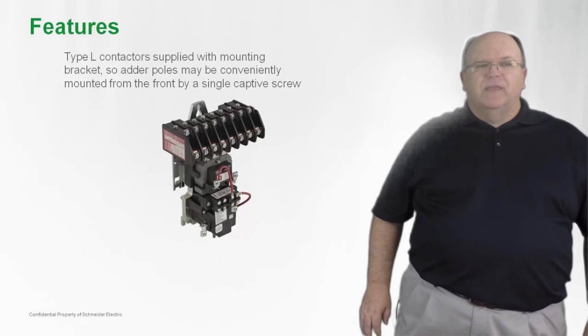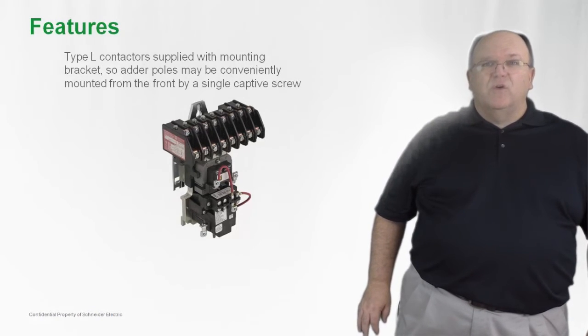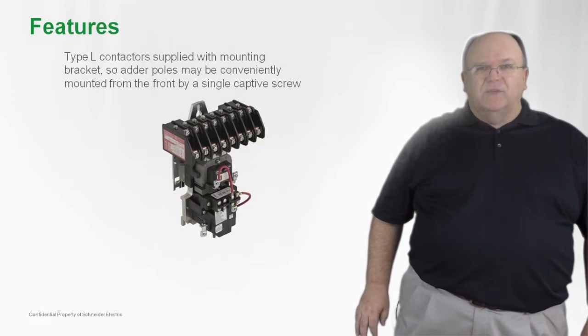The Type L and the Type LX family of lighting contactors are supplied with a simple and easy to install single-hole mounting design. The product has a keyhole slot at the top of the contactor for easy installation inside of a lighting control panel.